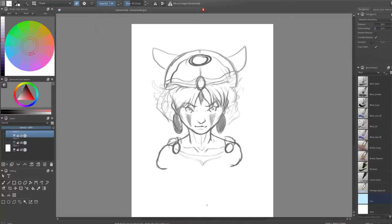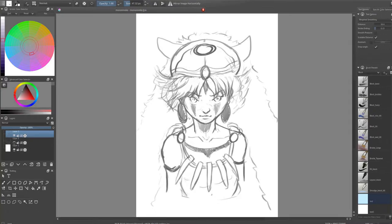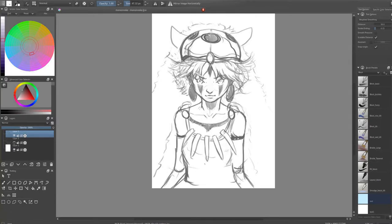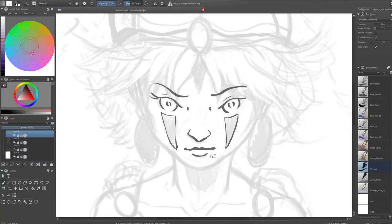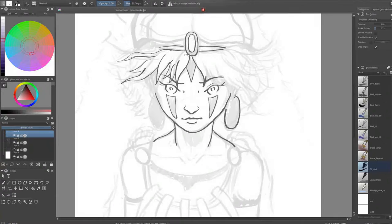After this phase comes the second phase which is the messy sketch. In the messy sketch I'm always trying to define all the details and proportions of my character. To do that I have to flip my canvas as frequently as possible, because when I'm using a tablet without a display I tend to really mess up the proportions and placement of eyes and stuff like that. The flipping of the canvas helps me to see these mistakes.